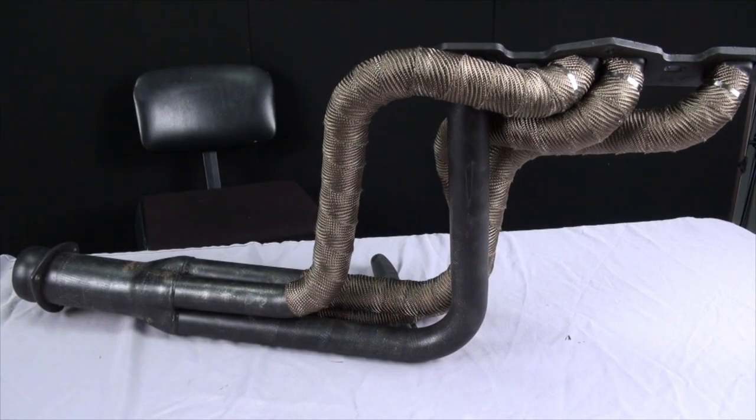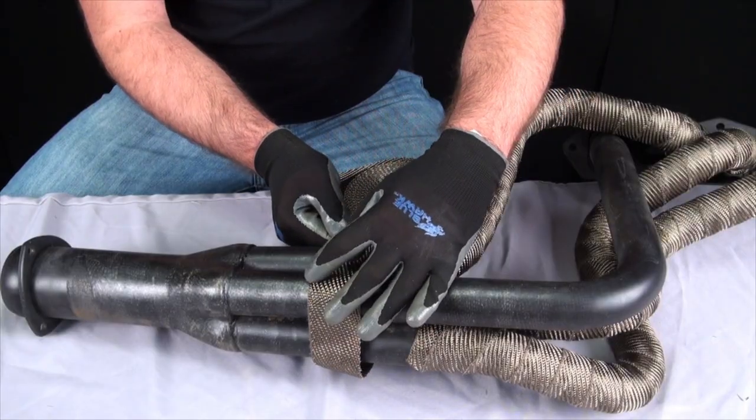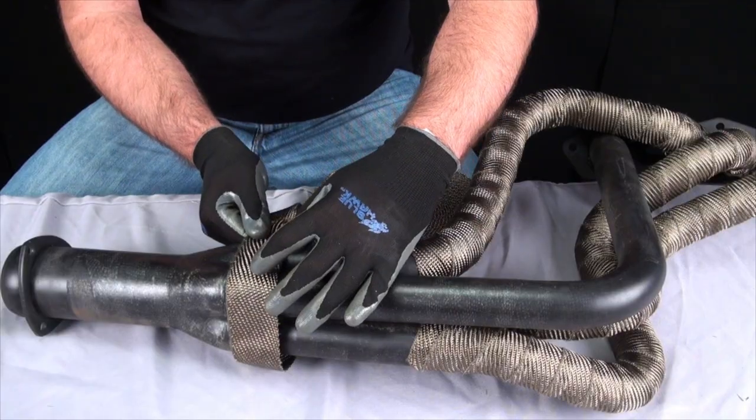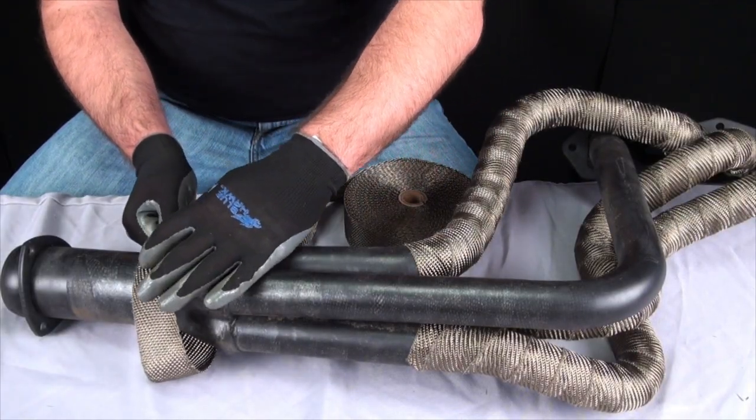Continue to wrap the other pipes the exact same way. When wrapping the collector and the last pipe, we recommend doing that all in one wrap for a more professional look. You can wrap all pipes individually and collectors separately and the performance of the wrap will still be the same.